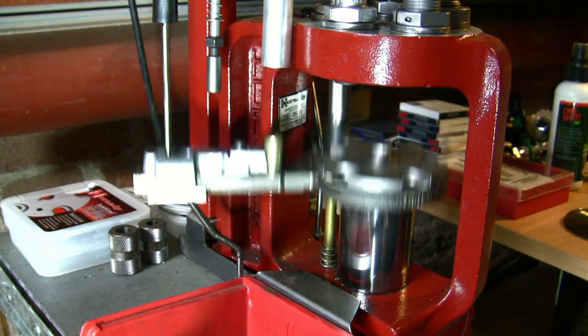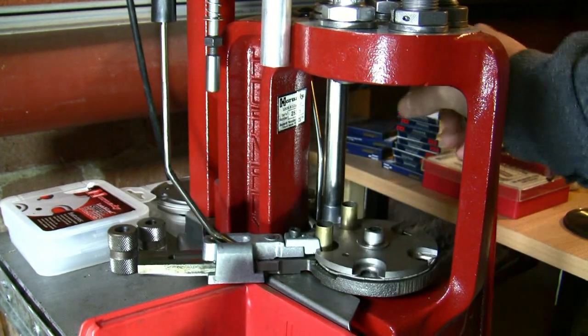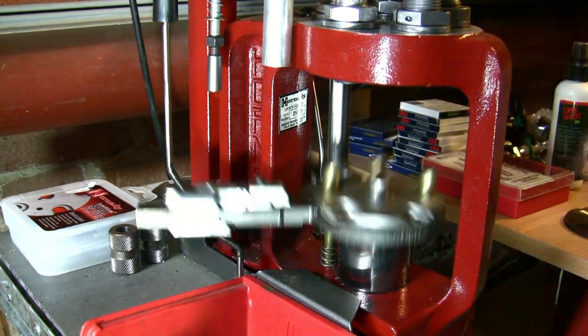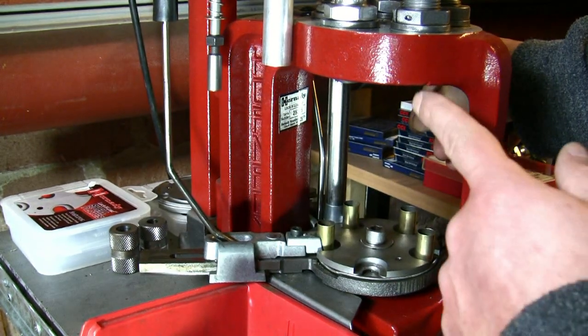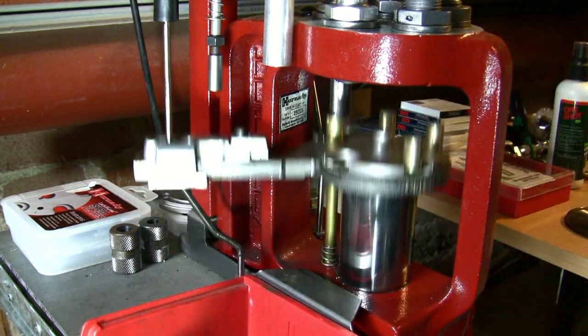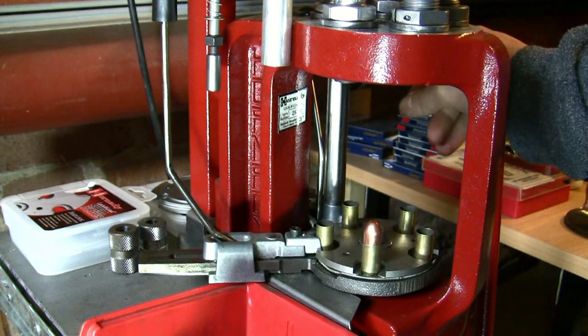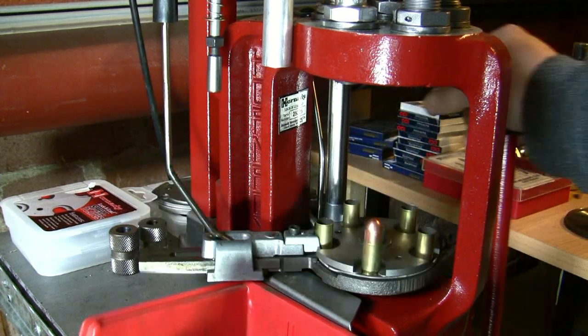Let me show you how it works. Now we start feeding the first bullet — and it works. The next one, it works all the time.